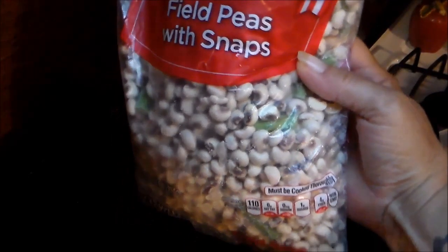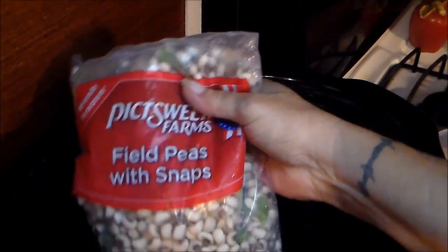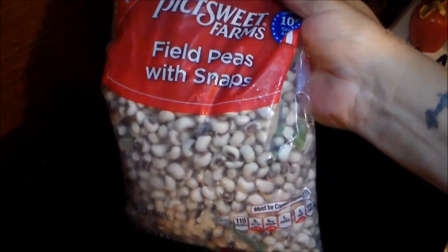Hey y'all, welcome to my channel — nothing edited. What I'm going to be doing is preparing my broth that I want for tomorrow. I will be cooking these field peas with snaps. However, I want to prepare the broth tonight.